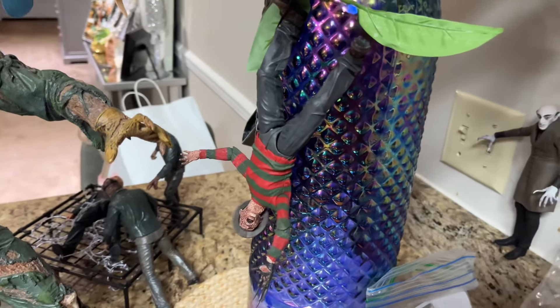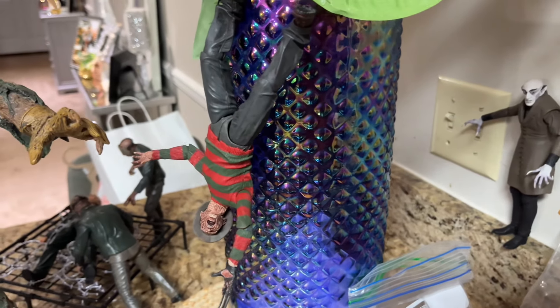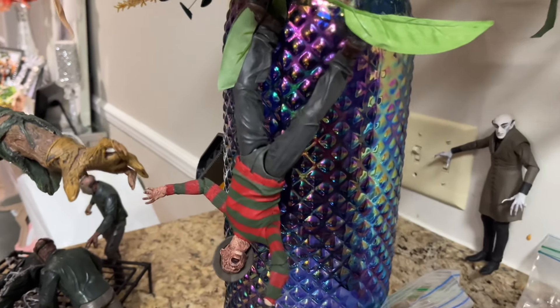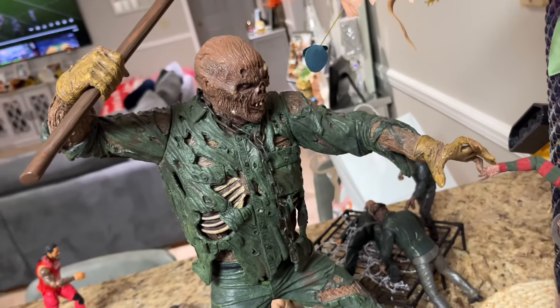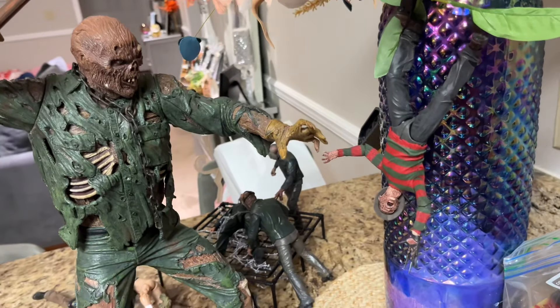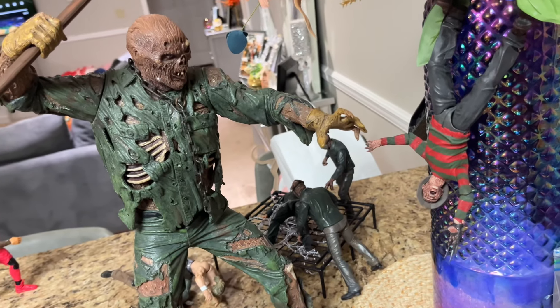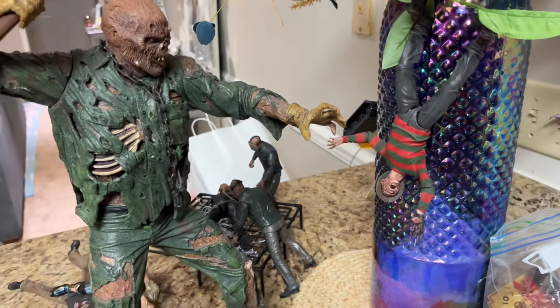We kind of have an Easter egg — a callback to Freddy vs. Jason. Anyone who's seen that movie, let me know down below. One of my favorites growing up was Freddy vs. Jason. We do have Freddy upside down, kind of strung up, and this massive Part 7 Jason about to take out Freddy Krueger. A little tie-in for our Friday the 13th and Nightmare on Elm Street fans — if you know that film, you know what I'm talking about.